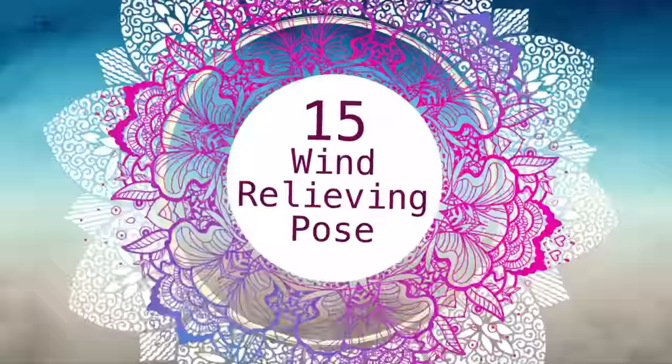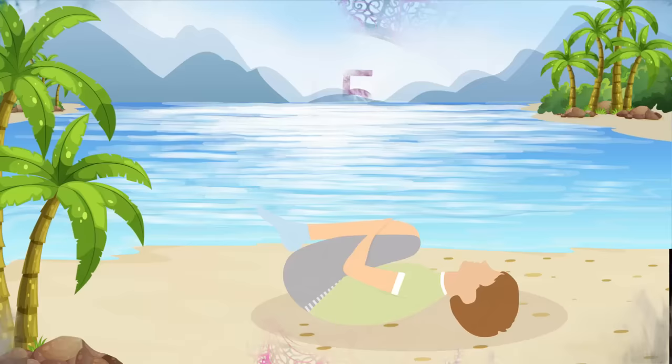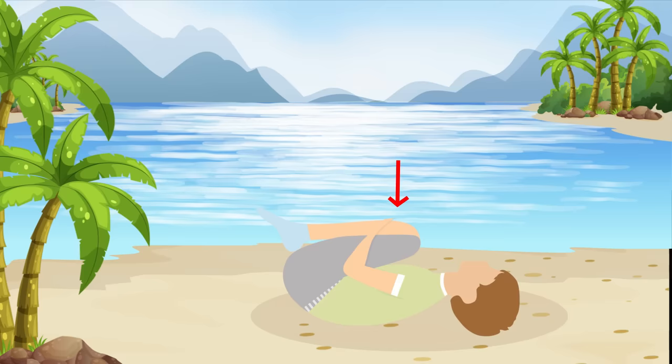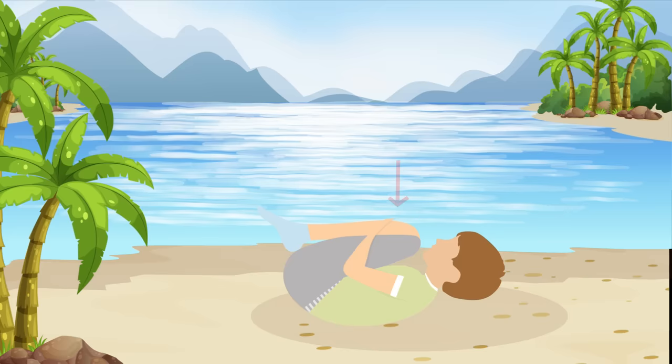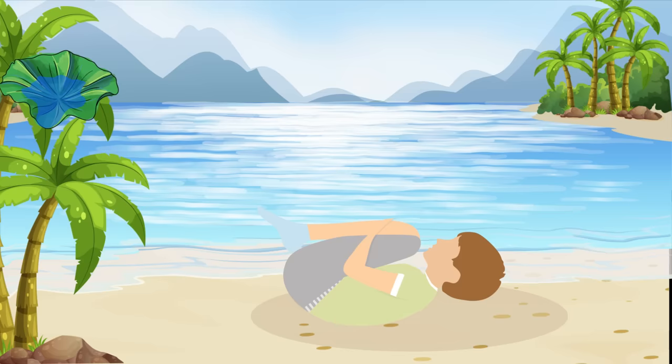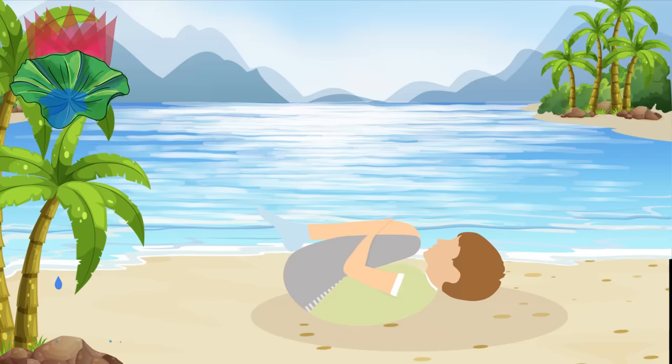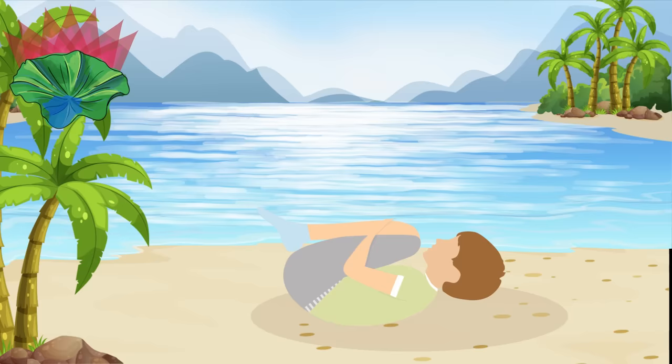Pose number fifteen: Wind Relieving Exercise. Let's start by lying on your back and bringing both knees up to your chest. Press on your lower abdomen by holding your knees tight in your arms. Then raise your head, neck and chest and bring them close to your knees. Hug yourself like this for the next thirty seconds. This pose helps improve your digestion and release toxic gas from your system — hence the name. As for your muscles, it mostly stretches your lower back and strengthens the spine.